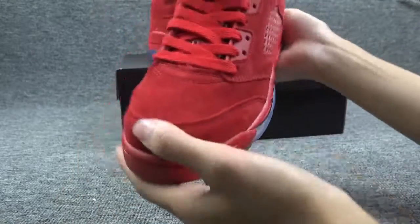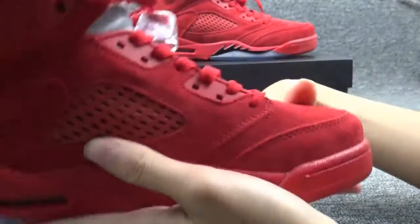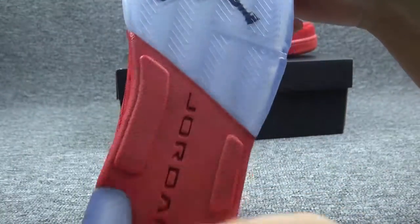Now I will show you the whole shoe with details. This is the front, the side, the back, and the other side. This is the bottom.